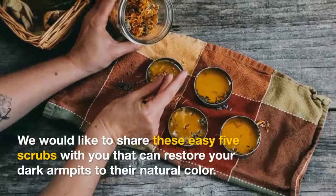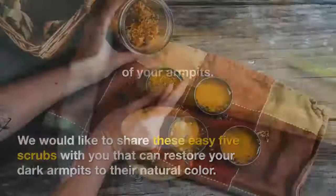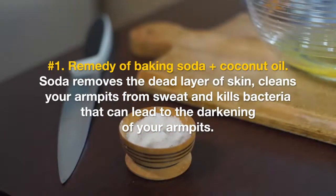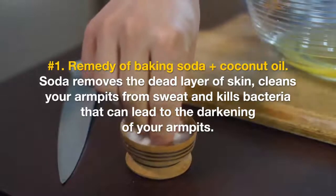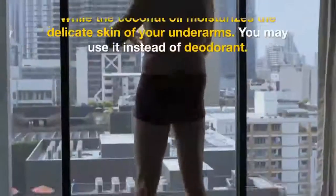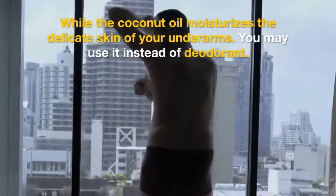We would like to share these easy five scrubs with you that can restore your dark armpits to their natural color. Number one: the remedy of baking soda plus coconut oil. Soda removes the dead layer of skin, cleans your armpits from sweat, and kills bacteria that can lead to the darkening of your armpits, while coconut oil moisturizes the delicate skin of your underarms.